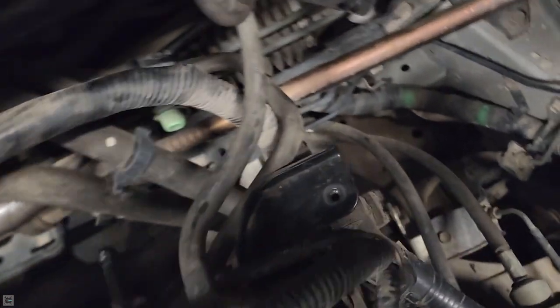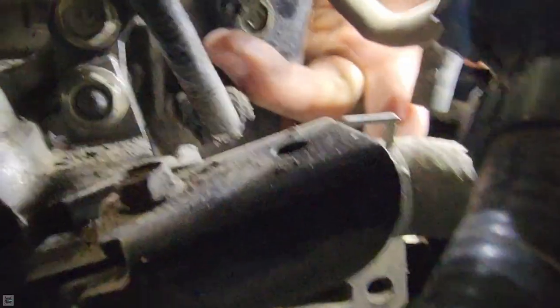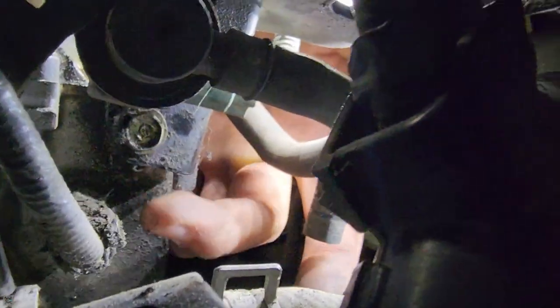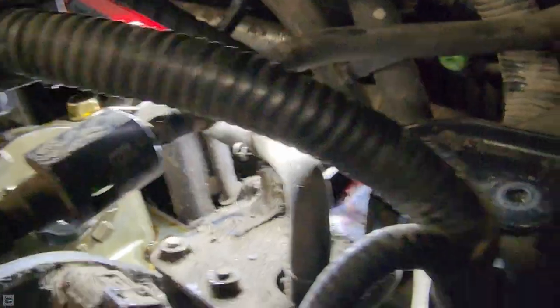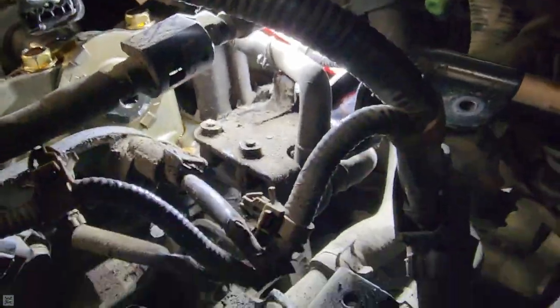Now another issue we're running into is the wastegate needs to go where this big metal piece is. If you look down in here, there's a bolt right here — looks like one bolt that just mounts this whole thing to the actual block itself — so we're gonna remove that and hopefully get all this out of our way.